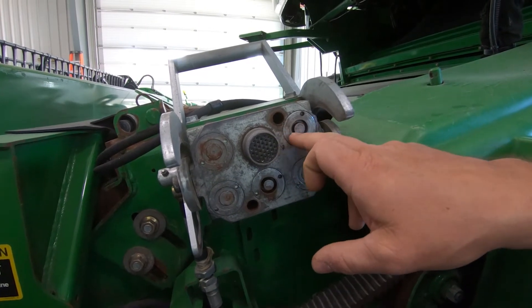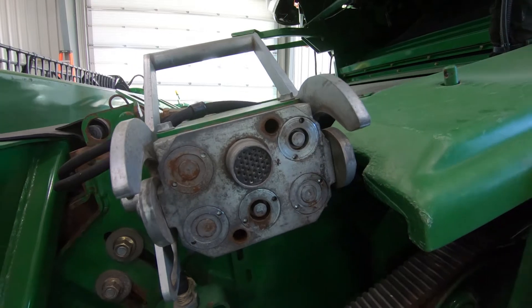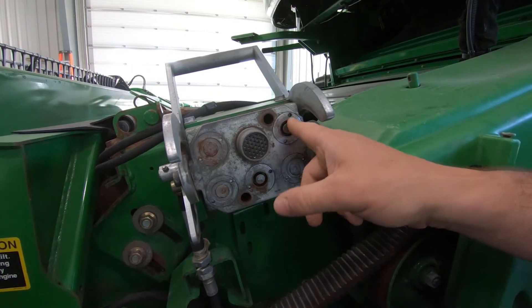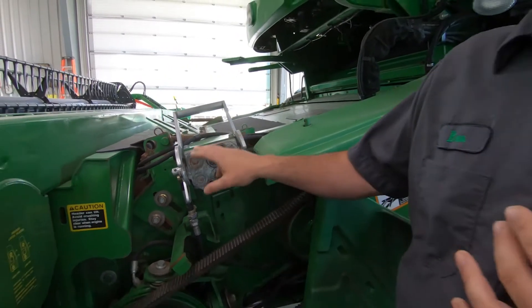Here is a perfect example of dirt getting in behind the poppets. The valve doesn't seal properly and you could get some leaks. Sometimes they will seat themselves, but a lot of times you need to replace or clean them. So make sure this is always good and clean — use electrical contact cleaner and if needed, use some compressed air to blow it clean.